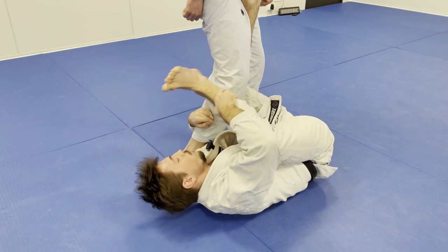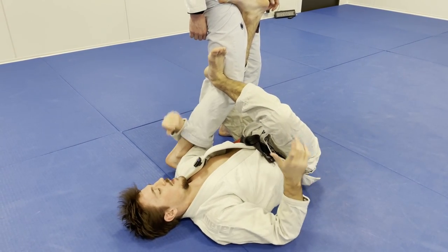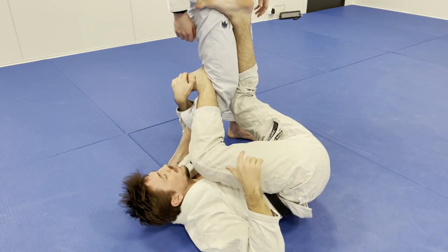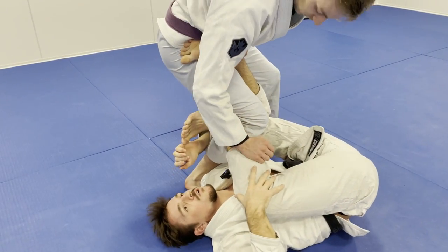I'm putting my heel behind his knee and I'm not flaring my foot. If I'm flaring too much and he is able to put some pressure, I can potentially injure my knee. So what I want to do is use my heel towards him, so even if he puts pressure it doesn't go on my knee.